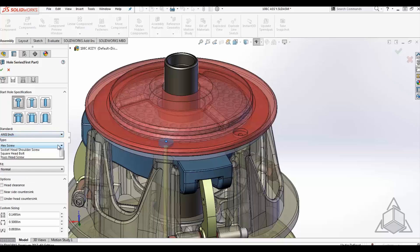From here, we can adjust the standard it's defined to and the fastener type that it goes into. In our case, we're going to use a number 6 hex screw.